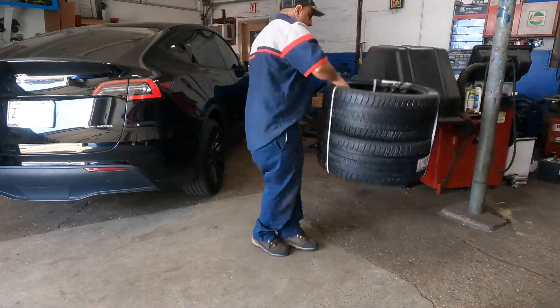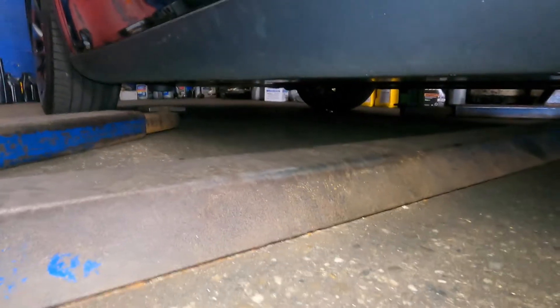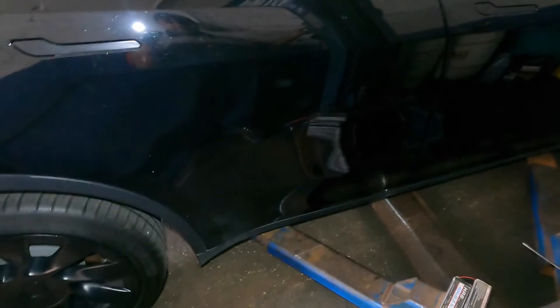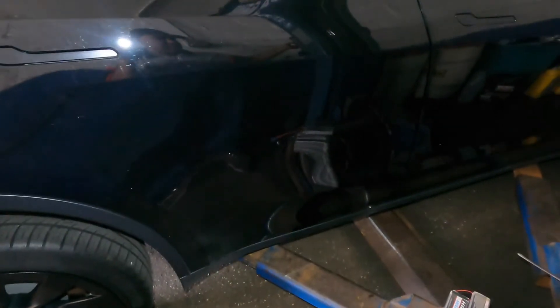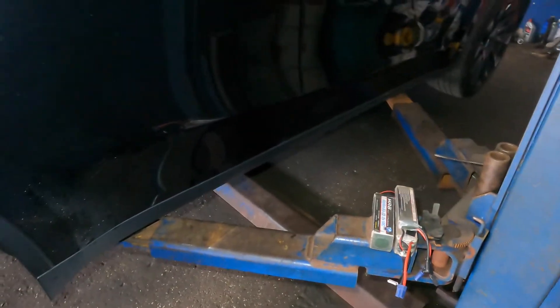We're gonna put these on and lift this baby up. I got a pad on each lift point for all four sides and she's ready to go up in the air. All right, we're up in the air guys.